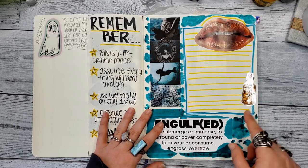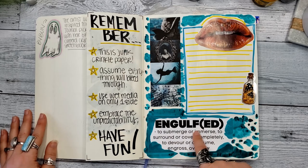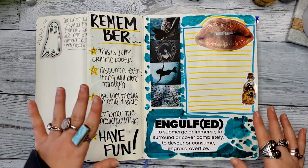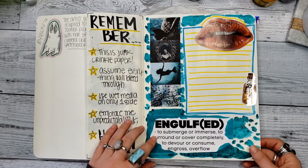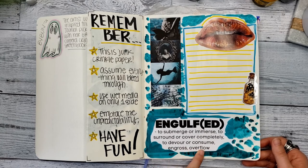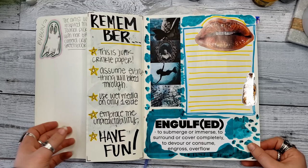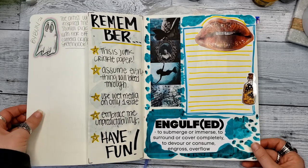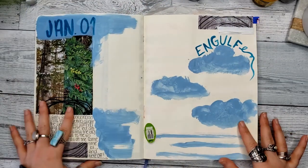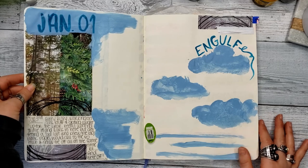I'm going to write another intention here. This is my word of the year that I chose, which is "engulf." I pieced together my own definition based on other definitions and synonyms: to submerge or immerse, to surround or cover completely, to devour or consume, and gross and overflow. I'll talk more about that in my planner video. But again, just piecing in random stuff — this is how I work, very haphazard on a bunch of pages at one time.